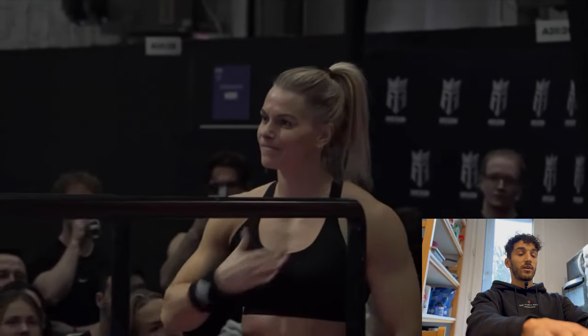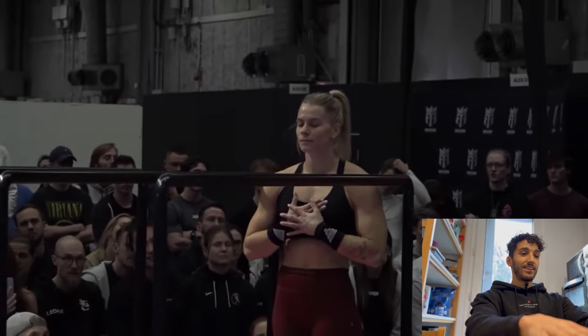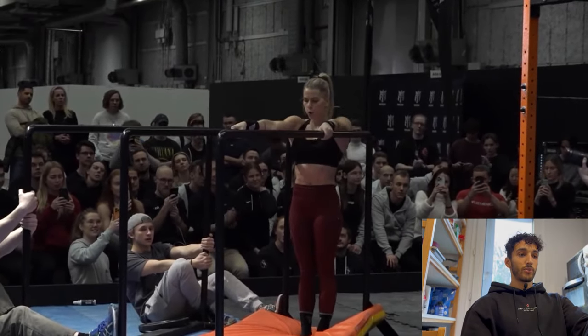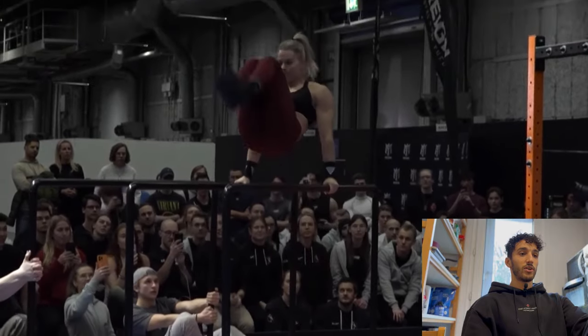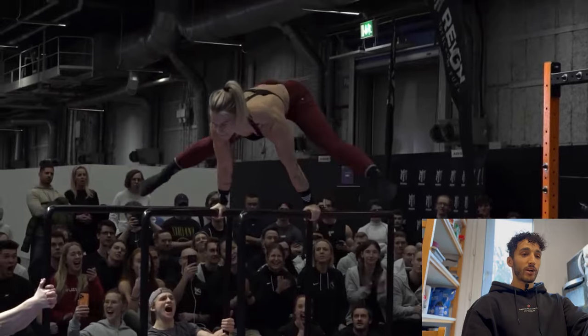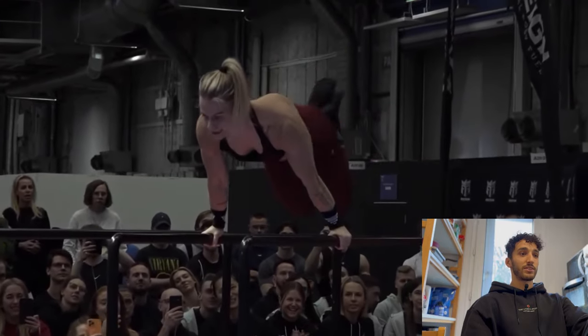Let's see what Malin will give us — she is going on the p-bars as well. She looks really motivated. Front flip — what! A front flip re-grab on the p-bars to a straddle planche — crazy!